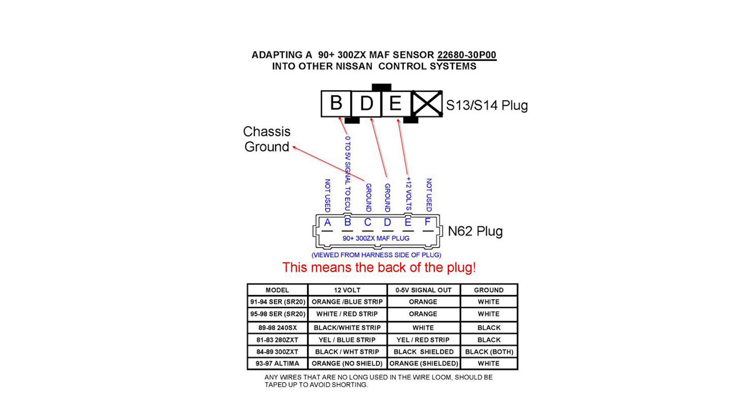The first startup with the ROM-tuned ECU, the injectors, and the Z32 mass airflow sensor was a success. In part two, I'll install the turbocharger, intercooler piping, and add a return line to my oil pan. Thanks for watching.